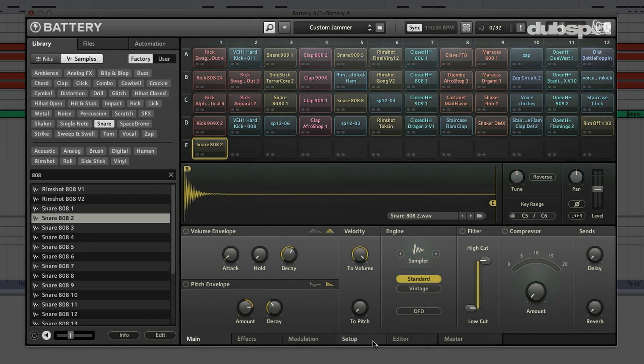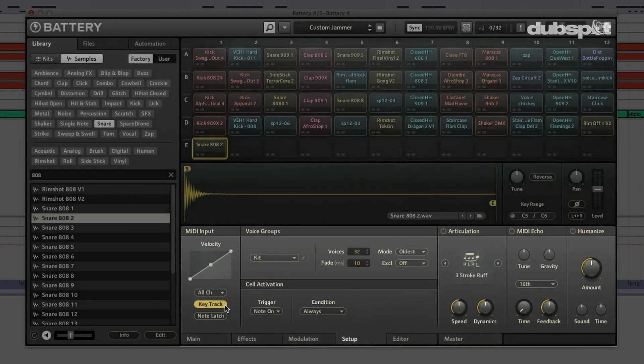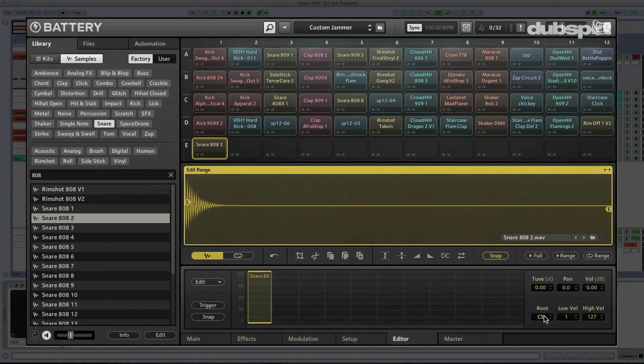We're going to jump over to the Setup tab — this is where we deal with MIDI generally speaking as far as the cells are concerned. All I'm going to do is hit the key track button. Now everything's pitched up very, very high. So what we have to do is tell Battery on which key we want it to play the original pitch of the sample. I'm going to go over to the Editor tab, and where it says Root, I'm going to switch it to the key on which I want it to play the original pitch. In this case it's going to be C5, because I want to be able to go up above the original pitch. Now I'll go ahead and play C5 — we're hearing the original pitch. And now I'm going to go up the key range.